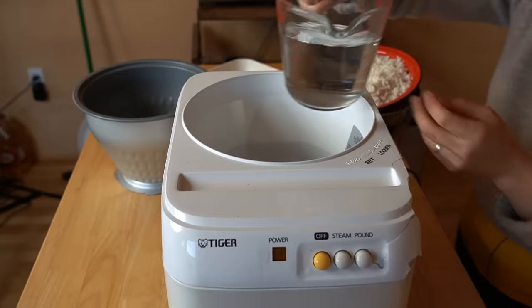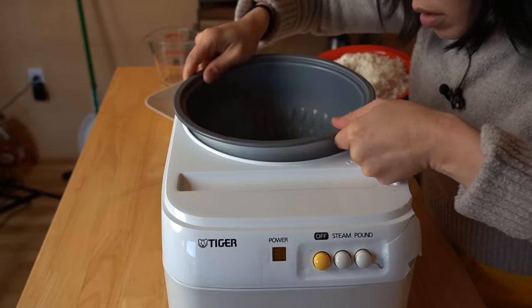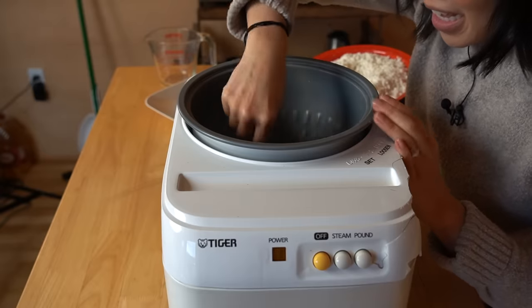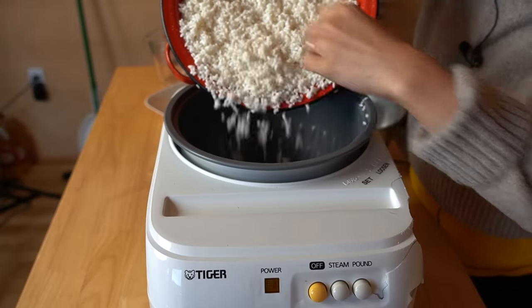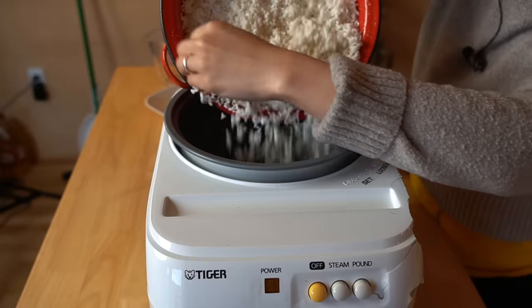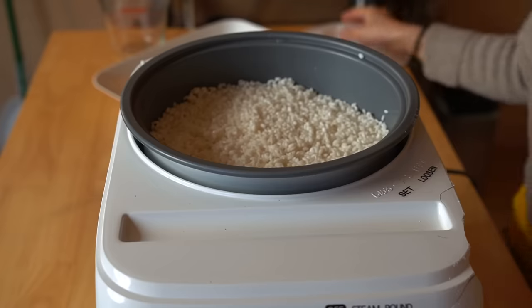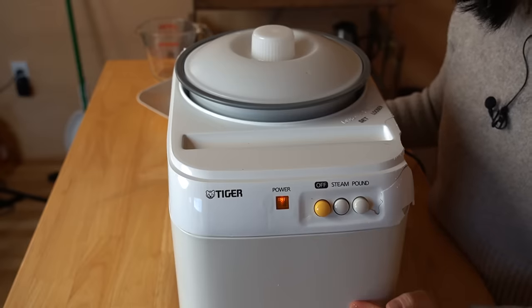Now we're going to add 400 milliliters of water directly into the bottom of the machine. Then we add our basket. An important step: don't forget to put the impeller blade in — I've done that before after putting in the rice and had to dump it out. Put your blade in like that. Now we'll add our drained rice into the basket and flatten it out so it's even. Place the lid on and push the steam button. This will take about 35 minutes to steam and the buzzer will go off.